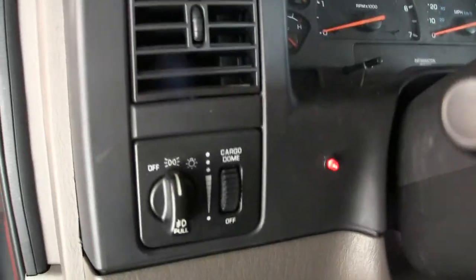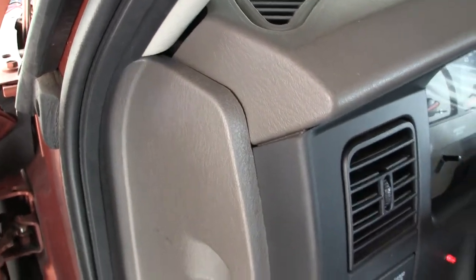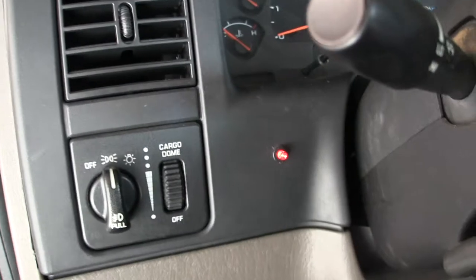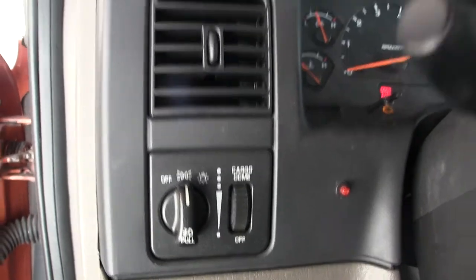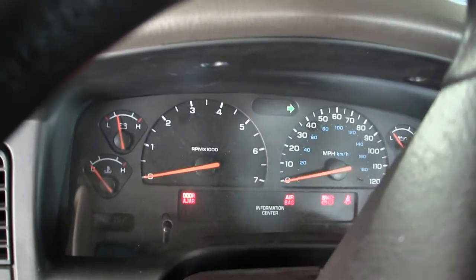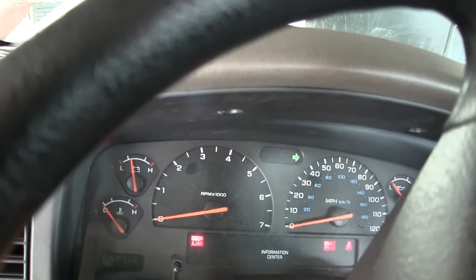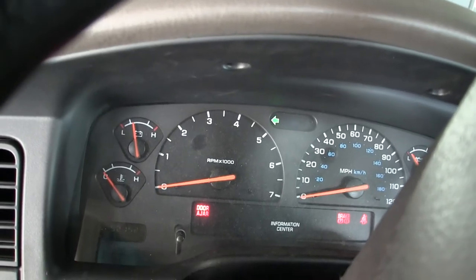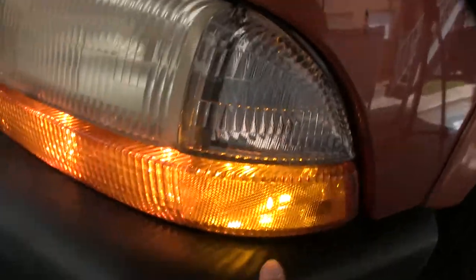Now, just to show you what blinks and what isn't supposed to blink — I turn the ignition on. See, that's a hyperflash, because I don't have the resistor on that one LED bulb which I showed you. Now it's a standard bulb flashing. Now let me show you the front flashing — just so you know which bulbs are supposed to flash and which ones are not supposed to flash. Those two are supposed to flash; this one is not supposed to flash.